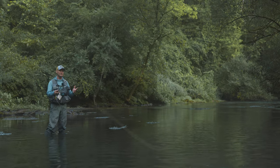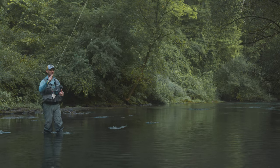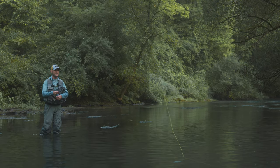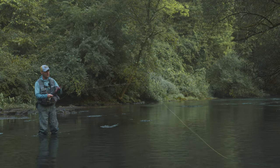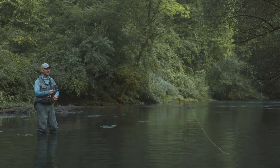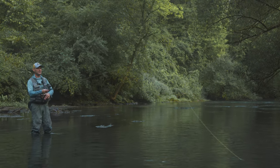So this precast pickup looks like this — it's just a movement or an activation of the line before we go into the back cast. You can do it in a few different ways. Here I'm just kind of mending, and then right into the back cast. Just get the line moving, and then go into the back cast.